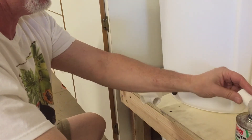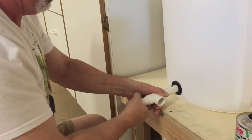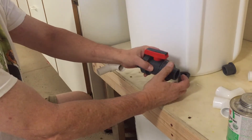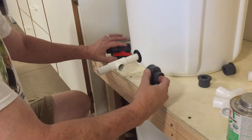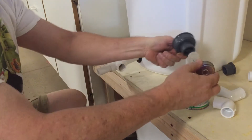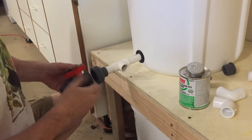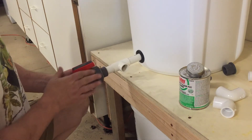I'll put some PVC cement on that — I got the clear kind so it doesn't look too bad. Do that to both sides. I bought these red flag valves — a little less expensive, and I've heard they're pretty good. There's not a lot of pressure on these since everything is gravity-fed, so it's not a big deal. They come with both a threaded attachment and a slip-on. We're going to glue this on, and the arrow shows direction of flow — this is going to drain into there.